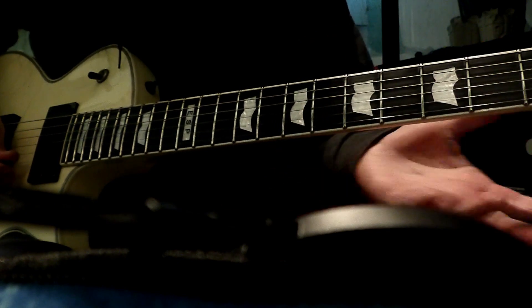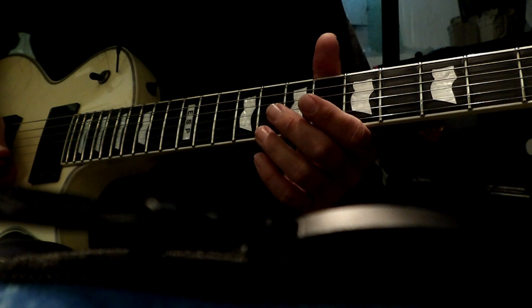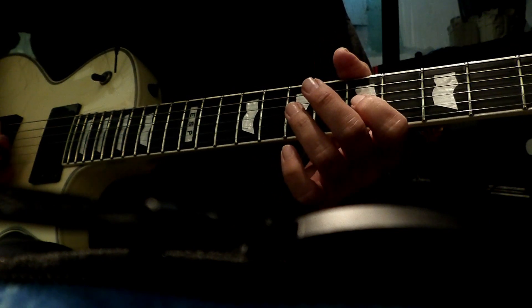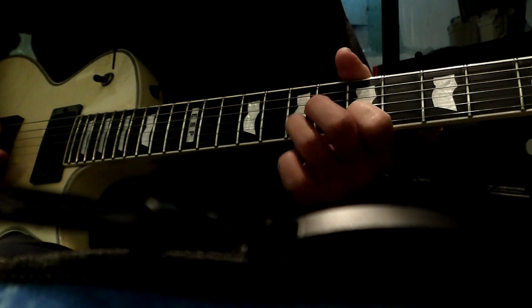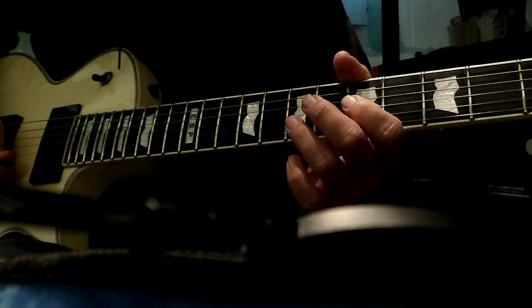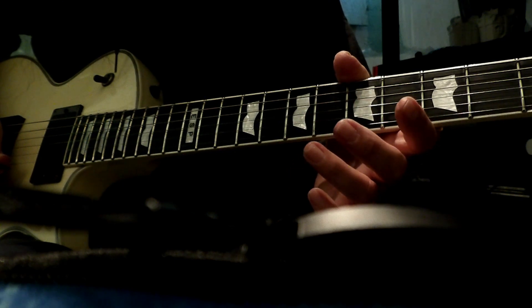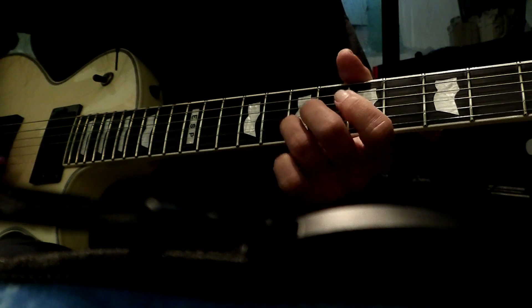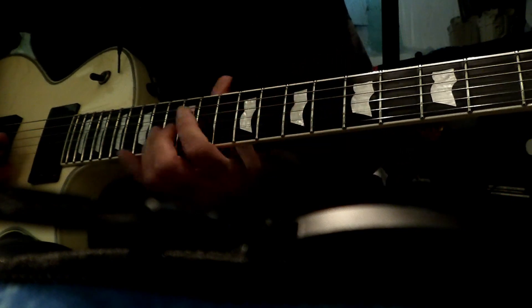This third part is going to be on the B and E string. It's going to be 5 on the B, and hammer onto the 7 on the B string, and then an open E string, and then 7 on the high E string, and then 7 on the high E string, and I do an open E string. So all together again.